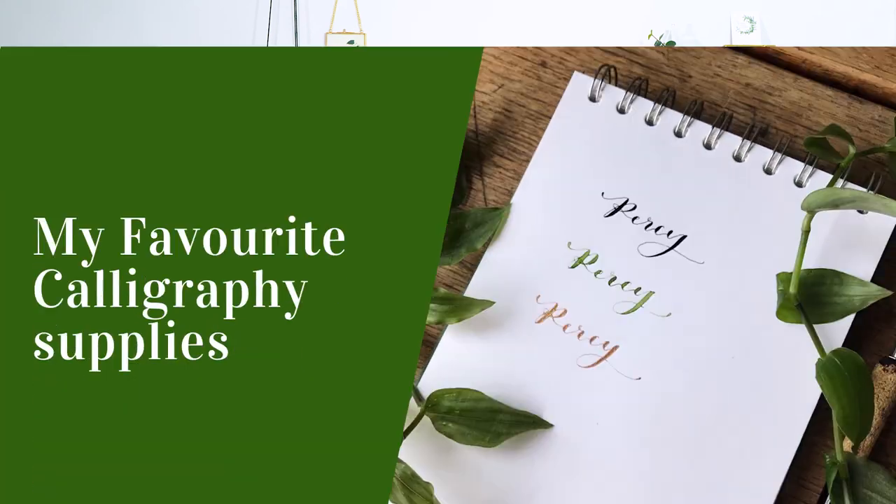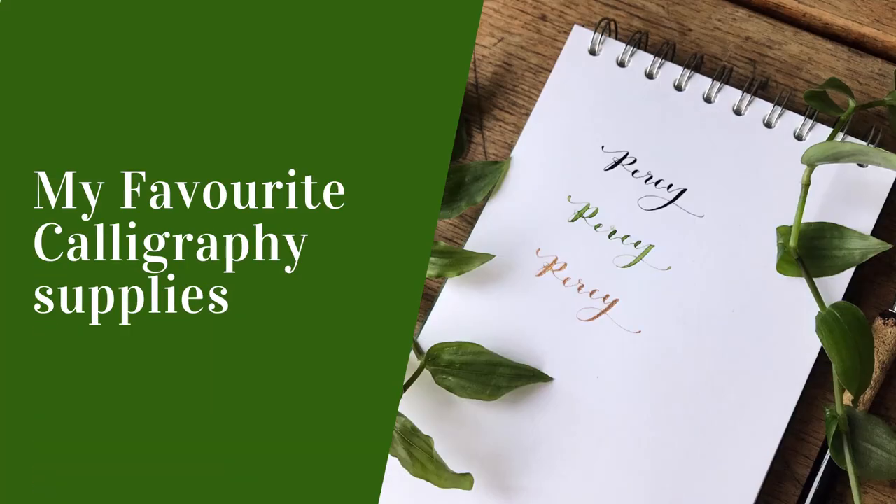Hi, I'm Lauren from Giorgio Draws and today I'm going to be sharing my favourite calligraphy supplies. I need to say that I'm not an expert calligrapher — this is something that I do as a hobby and I find it fun and enjoyable, so these are just my personal favourite supplies that have got me this far on my calligraphy journey.